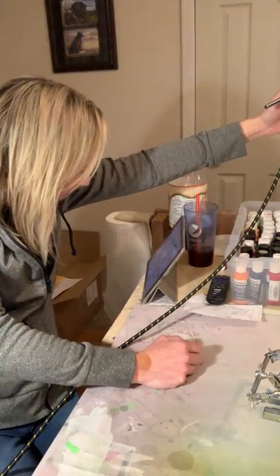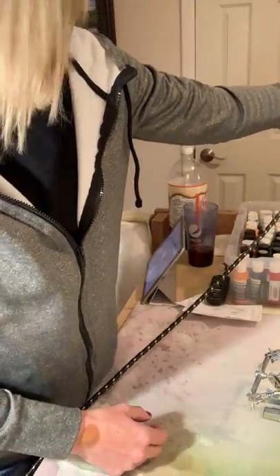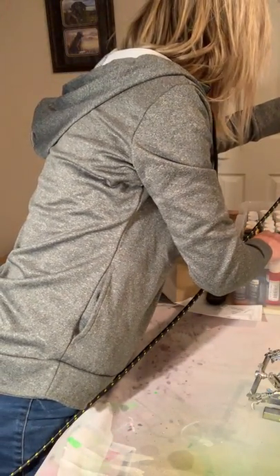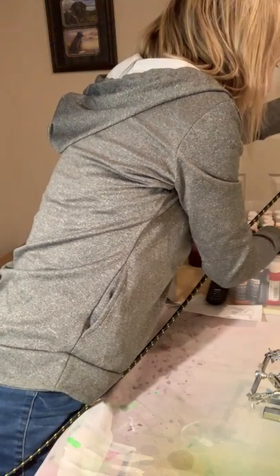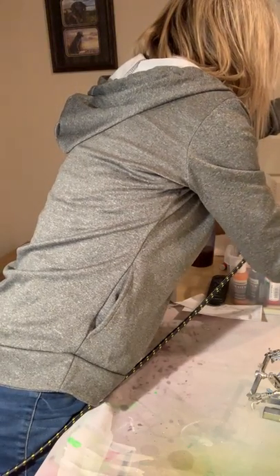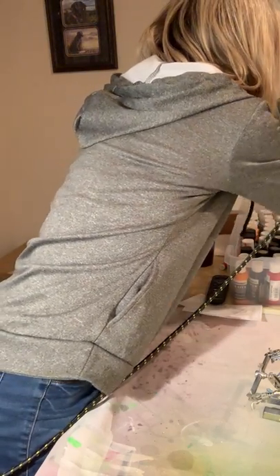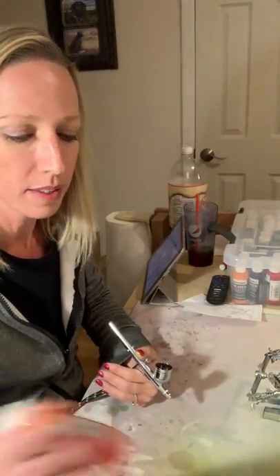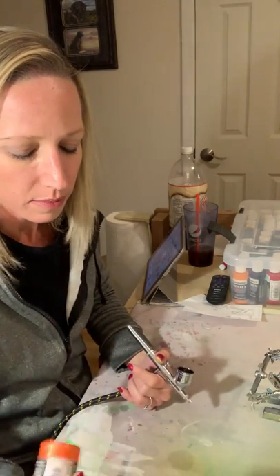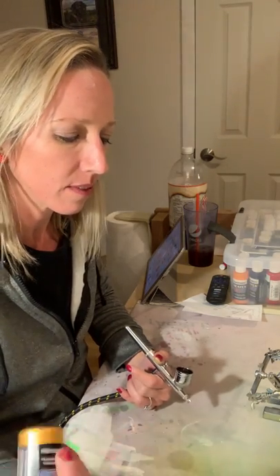I remember my daughter pointing and asking me if it was orange, and I thought it was my pearl orange — can't find it. Sorry, I don't mean to bore you. Oh, there it is — a tangerine pearl, really pretty color! You have to make sure you shake these really well because the flake settles to the bottom, so you want to make sure you get lots of it mixed in.